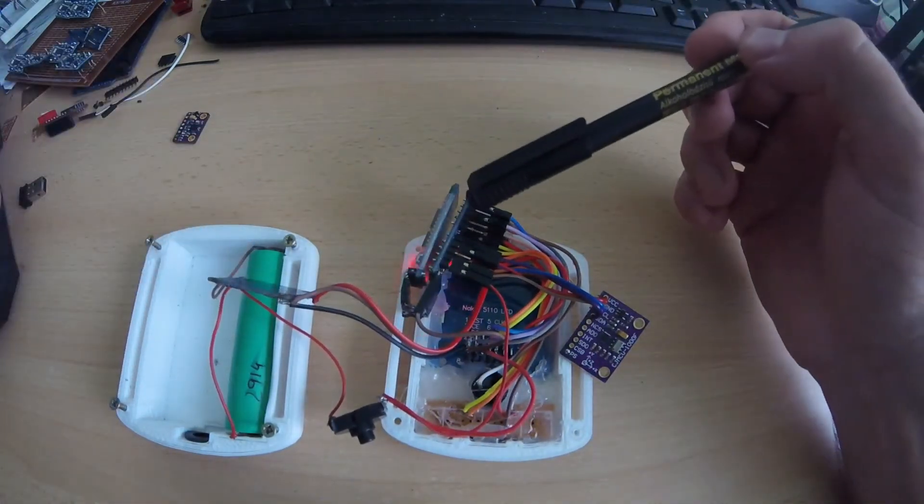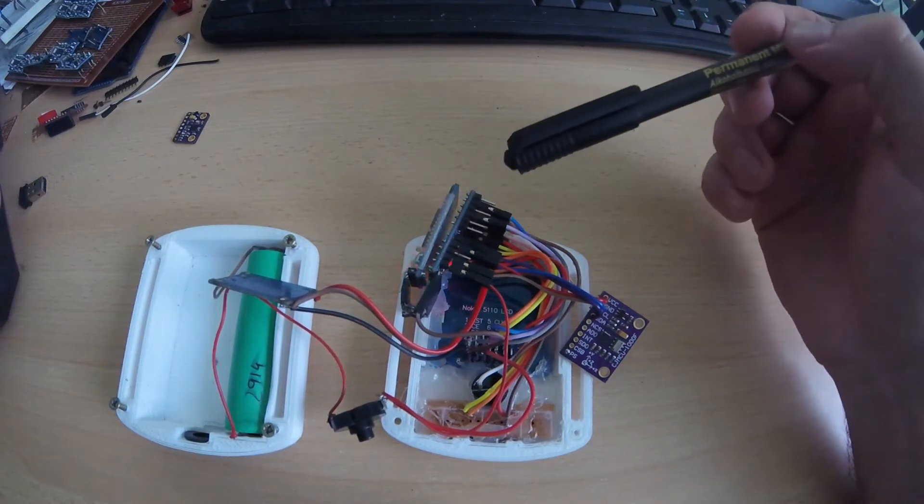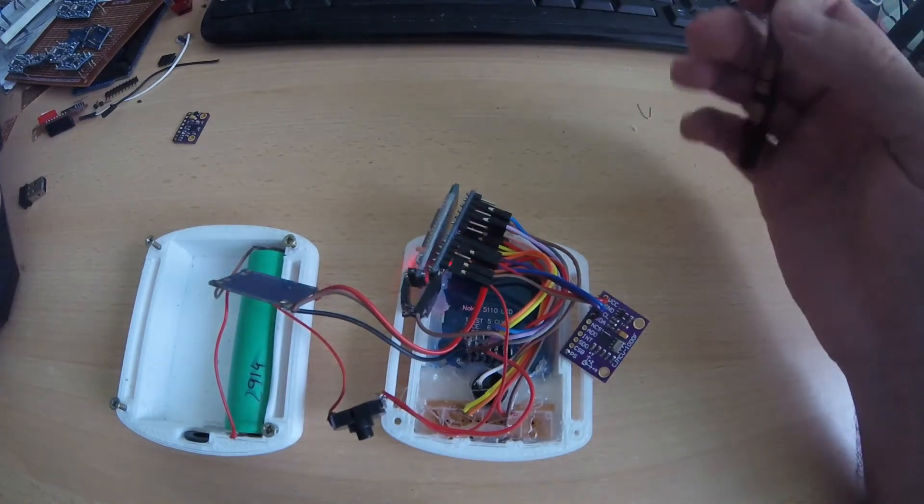This is an Arduino Pro Mini. I use that because it works on 3.3 volts.